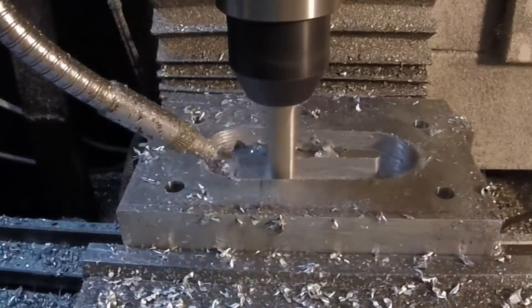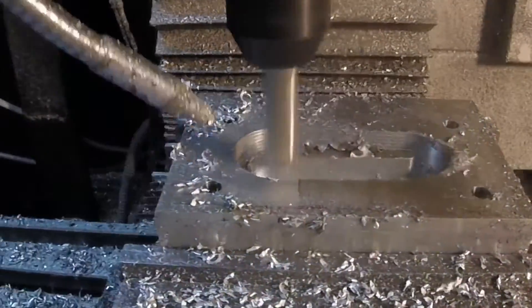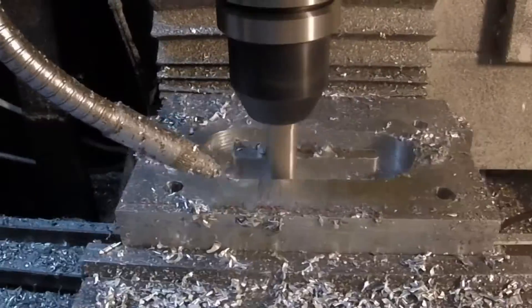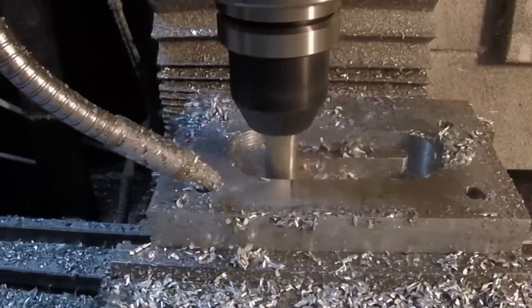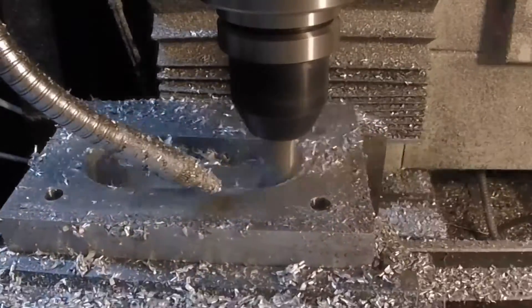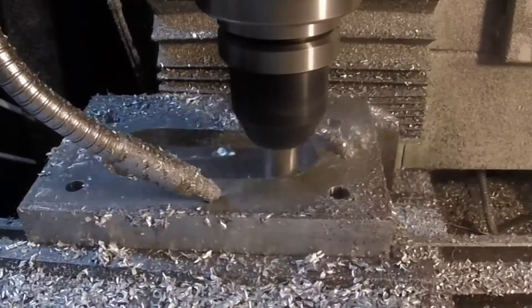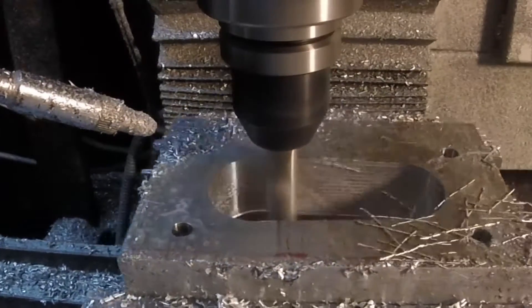For the roughing pass I've got 3975 for my RPM at 15 inches a minute. For the finish pass, which is coming up real soon, it's also 15 inches a minute but I went up to 4200 RPM. I spray some WD on it — it seems to give me a really nice finish.